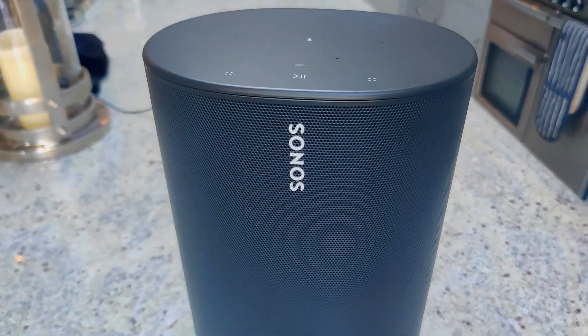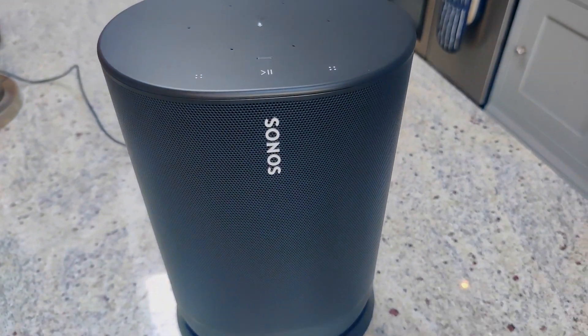The Sonos Move is a large speaker and it's heavier than you would expect at about three kilos. It does have a huge battery inside and Sonos claim a battery life of 10 hours, which is pretty long for a Wi-Fi device like this. It connects exactly like other Sonos speakers in the range — directly to your Wi-Fi network or to Sonos Net, which is if you have a Sonos Boost or one of your Sonos devices hardwired to your network.